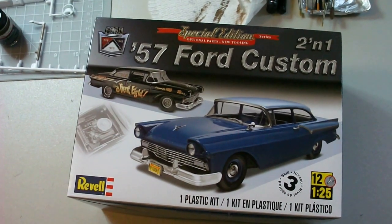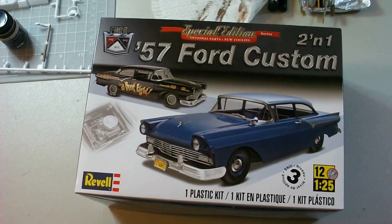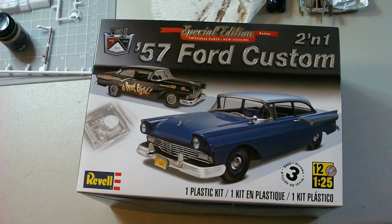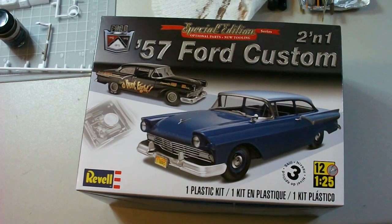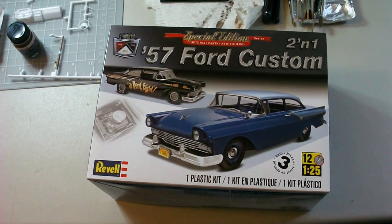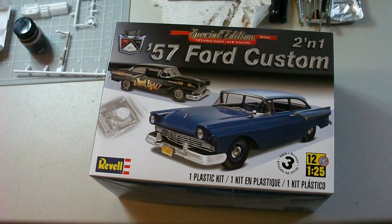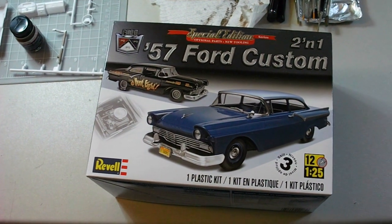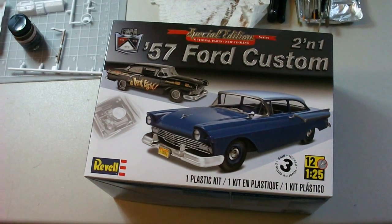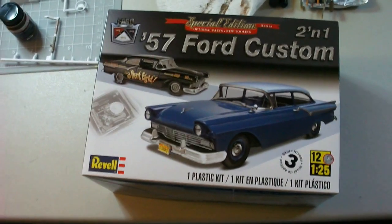I guess this video is just letting you know — and everybody else — if you guys are interested, we're gonna be building this car and having a little friendly build-off. Nothing crazy, no prizes or anything like that, just building the car kind of all doing something at once. I know I made a video before about the police car builds, so it's whatever you guys want to do. I just think it's kind of cool to have a couple people building the same model so you can get some inspiration and see what everybody's idea is all at once.